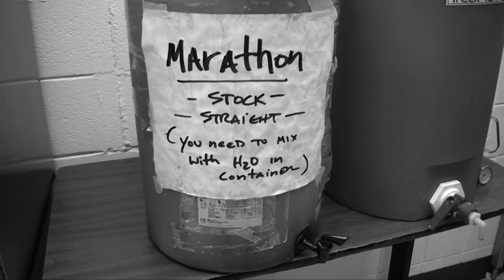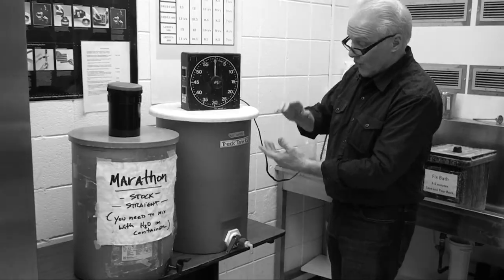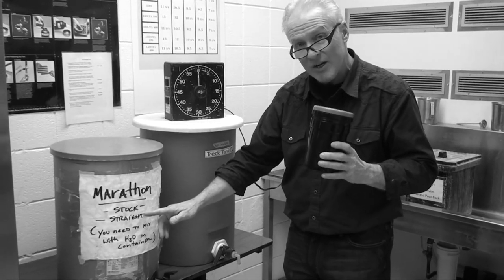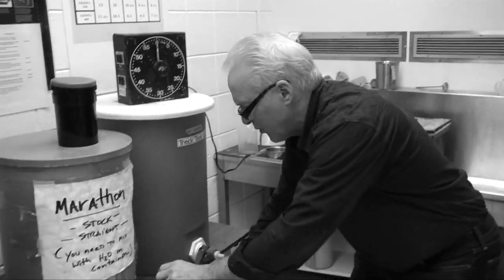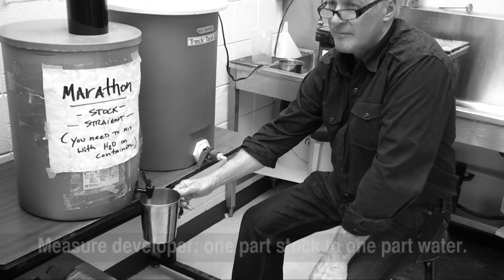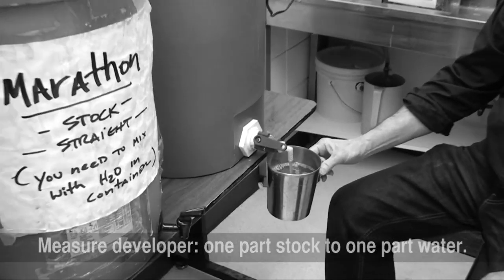Okay, so now we're going to develop our film. Over here we have our Marathon film developer. We've mixed it up as a stock solution, and we're going to mix it one part Marathon to one part water — a one-to-one ratio. These canisters hold about 32 ounces, so we'll have 16 ounces of Marathon and 16 ounces of water, for a total of 32 ounces.